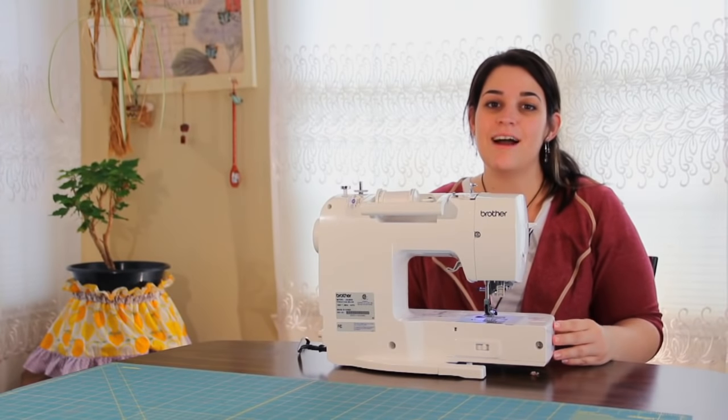Hey everyone, this is Sarah with SewingPartsOnline.com. Today I'm going to show you how to use and install a zipper foot.